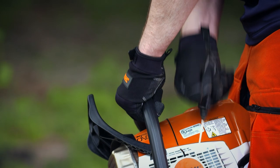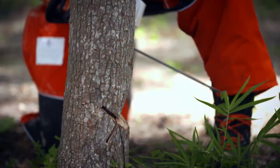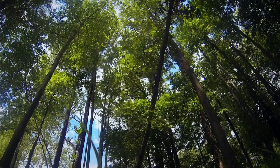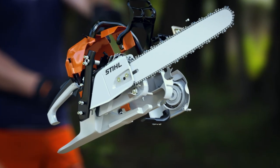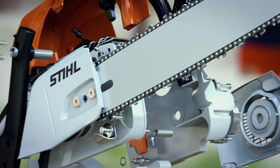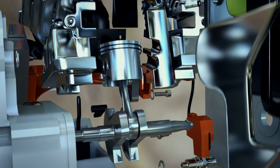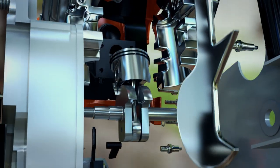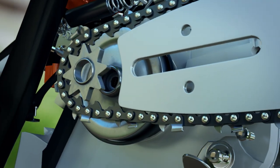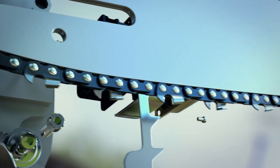The chainsaw. How does this machine cut through hardwoods like oak at three centimeters a second without doing the same to the operator? Hundreds of moving parts work together. A lightweight piston drives a toughened crankshaft. This powers a three-rowed chain that runs at a colossal 110 kilometers an hour.